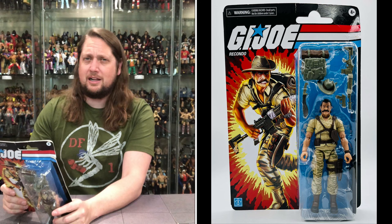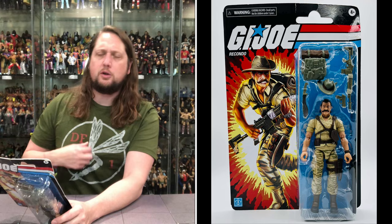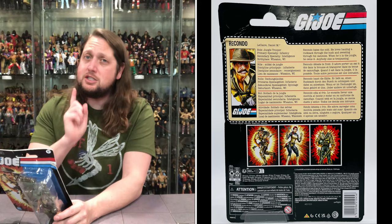LeClaire, Daniel M. — one of the best last names I've ever seen. His first name is Daniel — thanks Todd from the couch for the assist. Role: Jungle Trooper. Primary Specialty: Infantry. Secondary Specialty: Intelligence. A lot of people wanting him with the Dragonfly. Birthplace: Wheaton, Wisconsin — absolutely beautiful this time of year. Shout out to Wheaton, Wisconsin, just a little north of Eau Claire, Wisconsin, and his last name is LeClaire, so maybe he was born down that way. Rakondo hates the cold and the weather. He loves hauling a rucksack through the bush and sweating through his cammies — not his jammies, easily confused. When he's in the jungle he owns it; anybody else is trespassing.